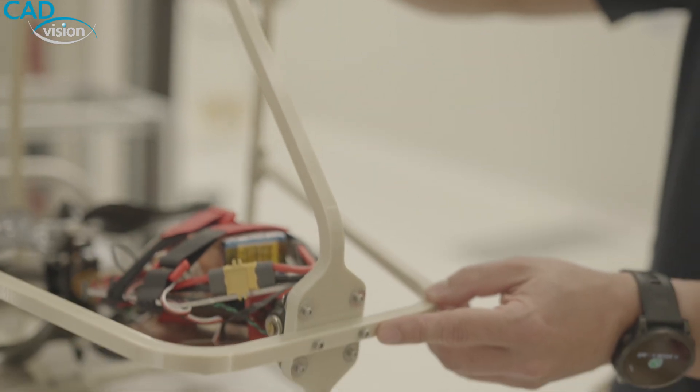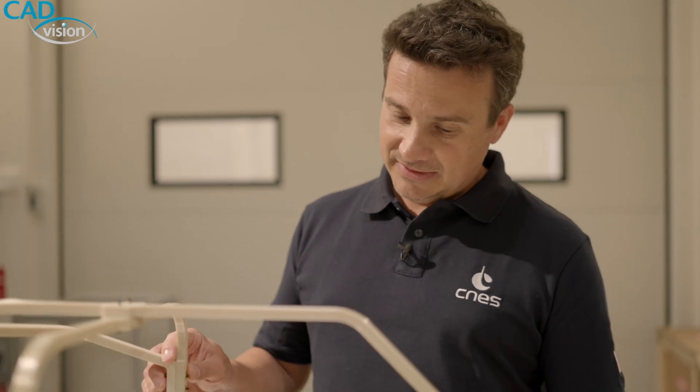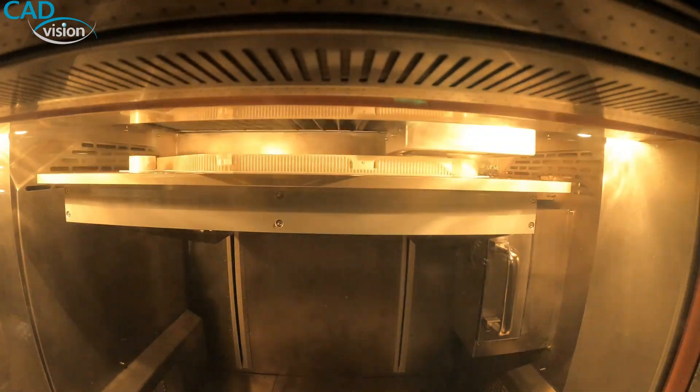This part was printed with the Intamsys 610. The material is PI-9085 from Intamsys 6. It was fully printed in one shot.